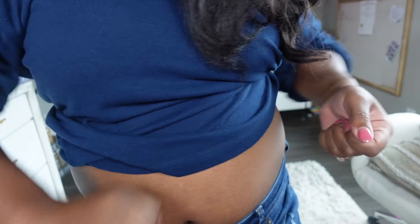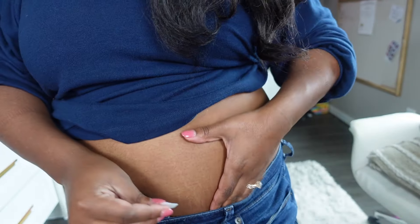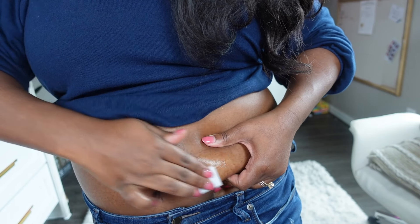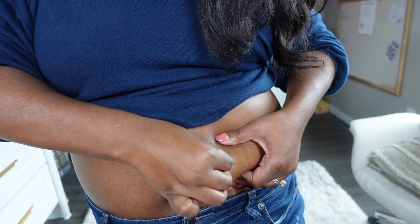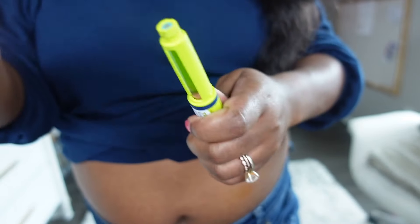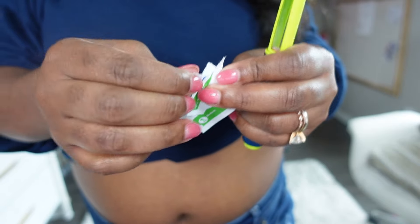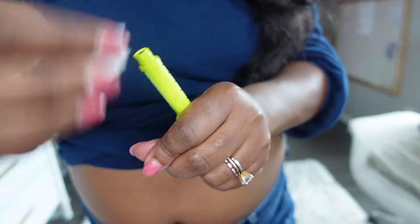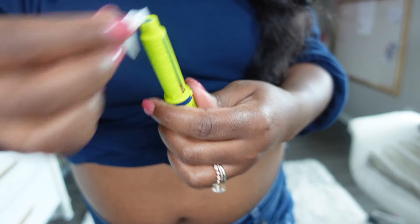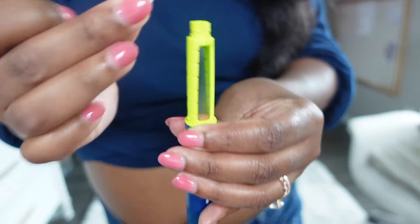So I'm going to take one of my sterile alcohol pads, open that up, and clean the area that I want to inject. I'll squeeze just so I know what that area is, and then I'm done with that. Then I take my insulin pen, uncap it, and use my other sterile alcohol swab to clean the top of the pen — because you never know where you've laid it down. Then I have my pen needle which goes on top of the pen.